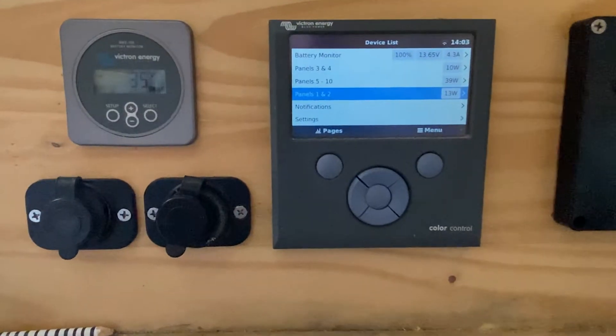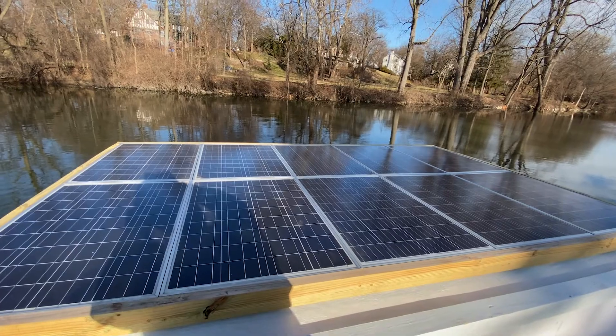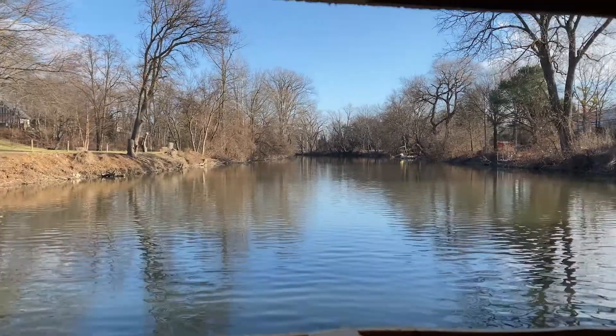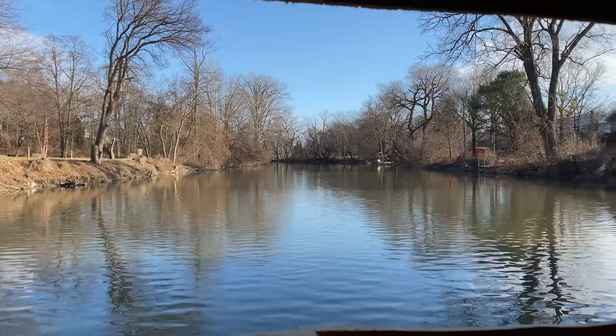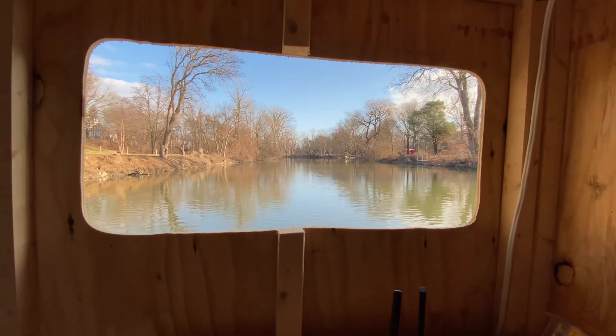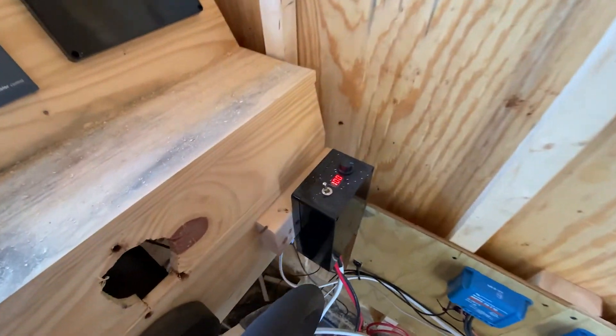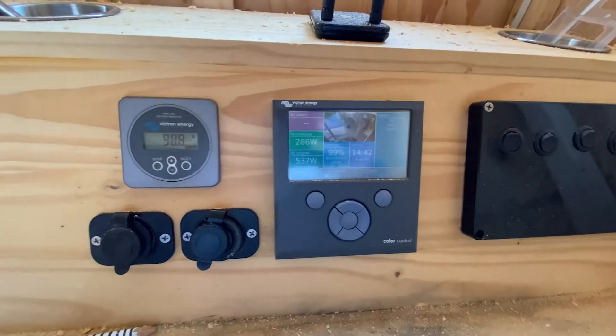The batteries were already at a hundred percent so the panels were just applying a small float charge, but we wanted to actually test out the panels. I'm extremely impatient so we cut out our first window in the wall in front of the helm so we could take it for a test spin and drain the batteries to see if the charge controllers were actually working properly.